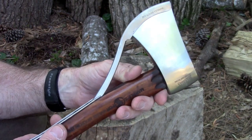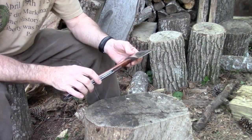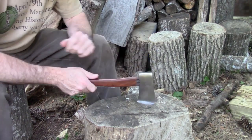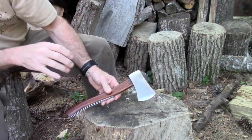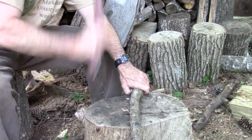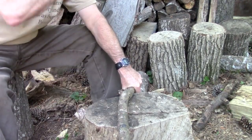Let me readjust the camera and we'll actually see how this thing chops and functions. Obviously this is not a felling axe or really heavy-duty use axe. It's going to be mostly for camp-type stuff. So I've got some smaller stuff here - I believe this is oak - and we're going to go ahead and just see how well it chops. It bites in really good. It's a really sharp little blade on this thing.